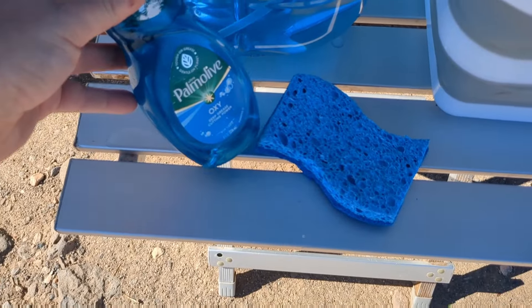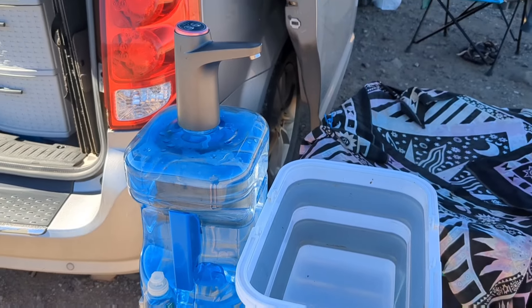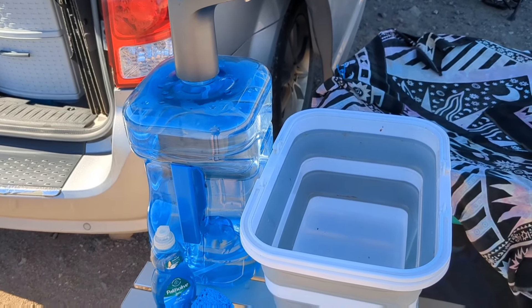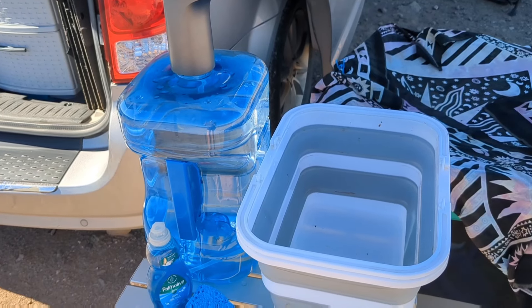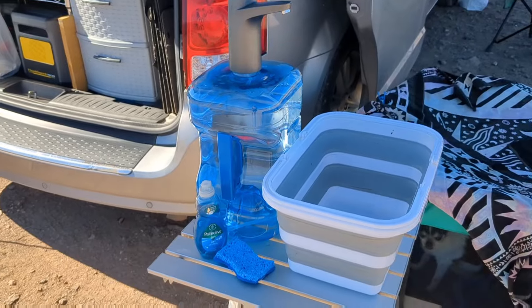Since I do have a running water system, I'll just use Dawn or Palmolive and a sponge and wash dishes just like everybody else. Once I'm done with the dishes, I will lay them out on a towel. I also have a little plastic dish rack which I use when I have my bigger table set up, and I'll just let them air dry. It's really no different than using a sink at home.